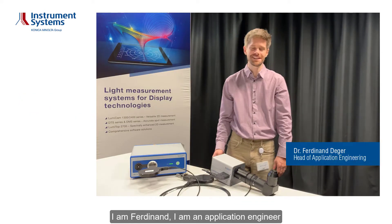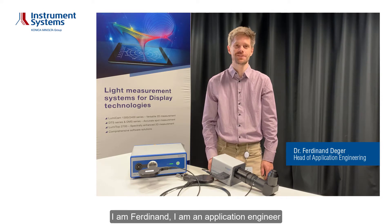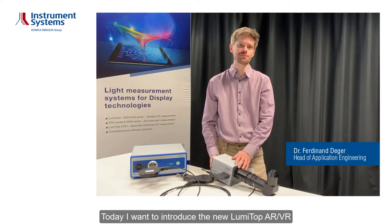Welcome to Instrument Systems. I'm Ferdinand, an application engineer. Today I want to introduce the new Lumitub Air Via.